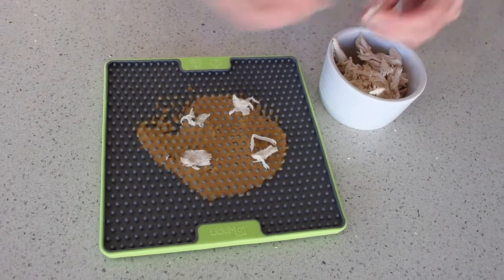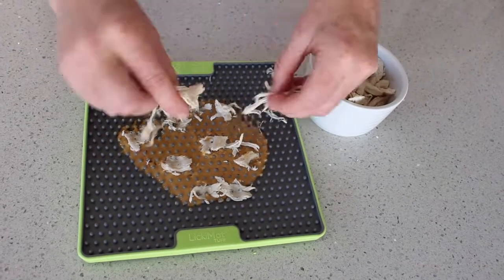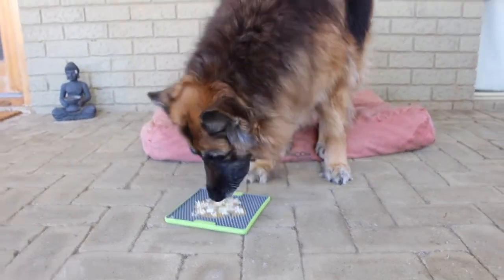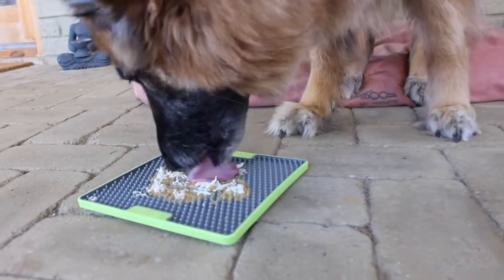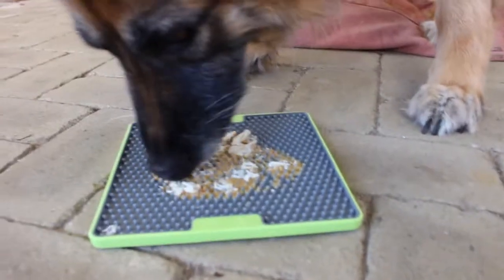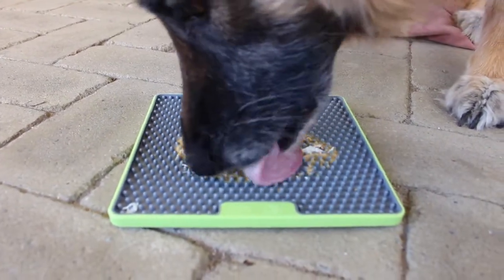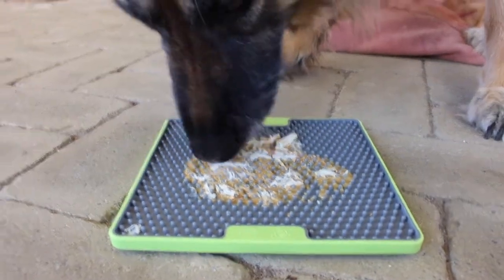I have also added some shredded chicken to the top of the peanut butter on this licky mat. That's also partly because I put some medication inside some larger pieces of chicken for my dog as a way to get her to eat it without knowing it was in there. The licky mats are designed to encourage licking which releases a calming hormone in dogs. The peanut butter works really well because it gets stuck in there and it does take dogs quite some time to lick it off, so this works great as a distraction or a boredom buster for your dog.